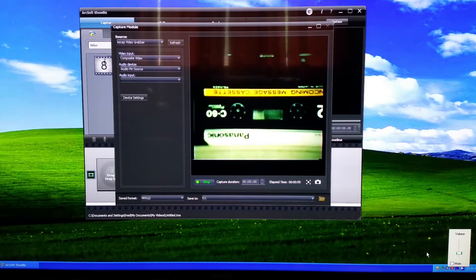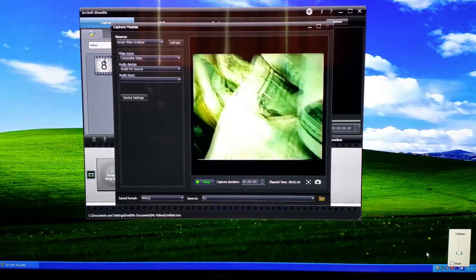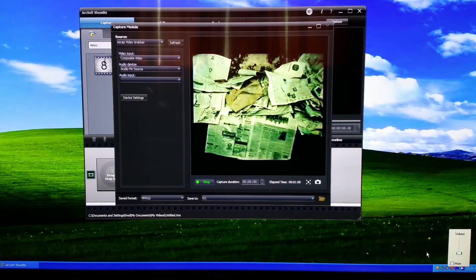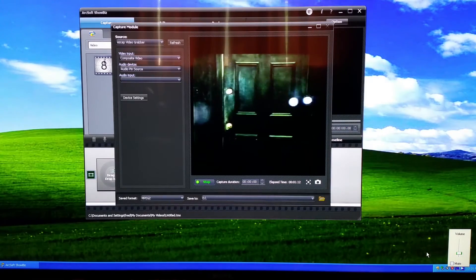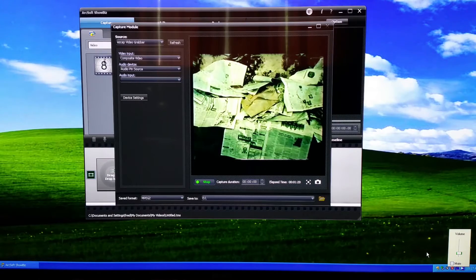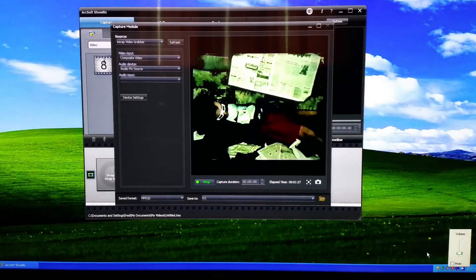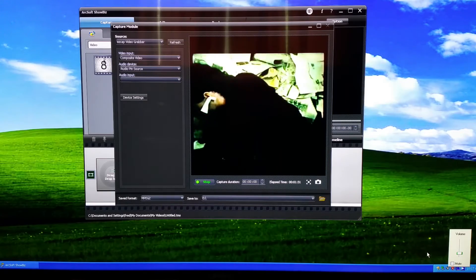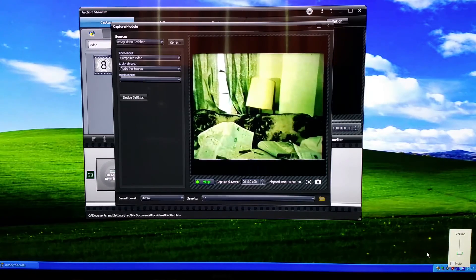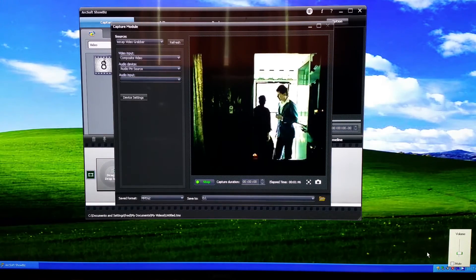I guess it was a problem with Windows 10, which is understandable because this software is actually quite old. It looks like I can do some basic editing with ArcSoft Showbiz, though I've never used it before. I think what I will do is take the videos and just move them over to iMovie — that seems to be the easier way to deal with it. This is pretty exciting. I'm going to be able to capture all of my old VHS tapes with a $20 capture device and my $19 old computer that came in handy again. I'm definitely going to do those upgrades to the Pentium 4 2.8 GHz — put in 4GB of RAM and the 120GB 7200 RPM SATA drive, and that should make a big difference.